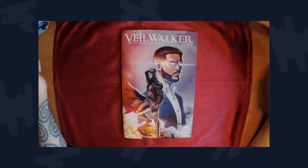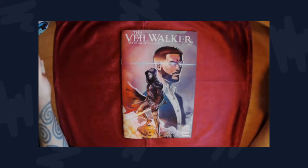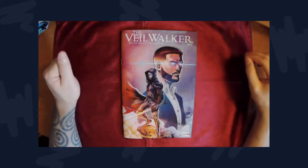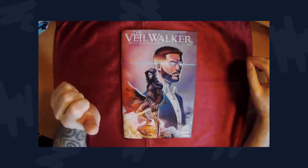Hello and welcome back to the channel. Today we're doing another mini review, and today's book is The Veil Walker from Oasi Comics. Like always, we're going to be reviewing the art, the story, and the quality of the book, so let's dive right into it.